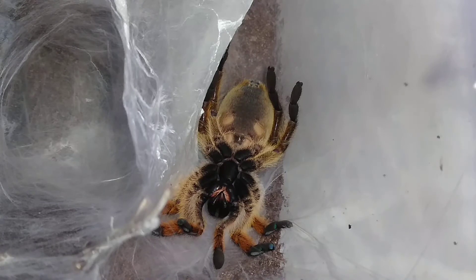If it is a female, that is great — that means I now have two female Hapalopus pulchripes, so I have some pretty valuable spiders in my collection. But really I'm hoping it's a male.